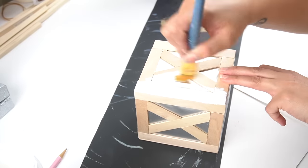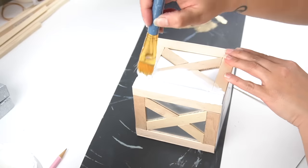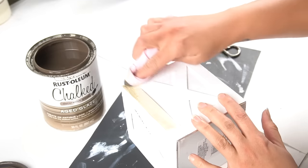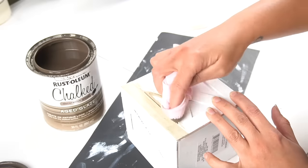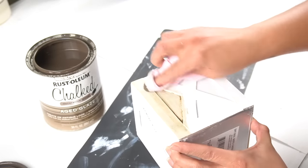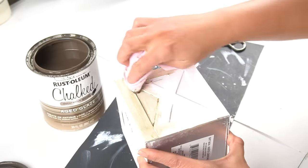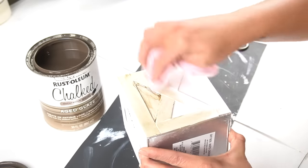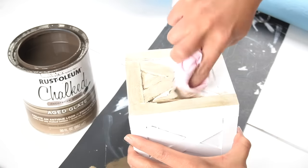Once everything is glued down, take some white chalk paint and give the entire piece a full coat. Once that chalk paint is dry, take some aged glaze — I used to use this stuff all the time. All you need is a little rag; dip your finger in it and rub it throughout the entire piece, making sure you get into those nooks and crevices. This gives it an antique look with almost a wood-grain feel. It's pretty cool stuff.